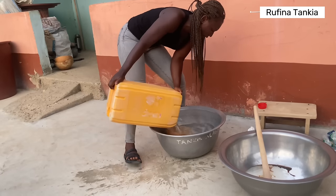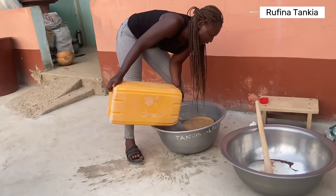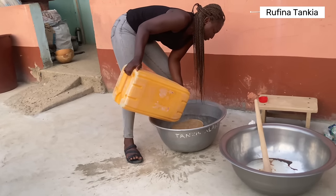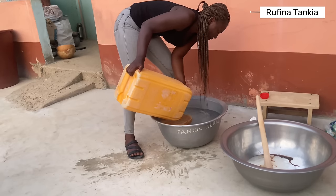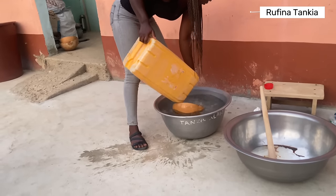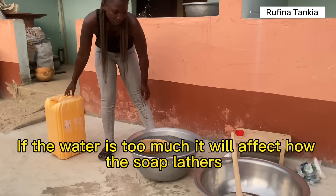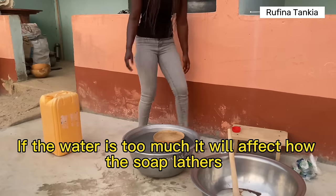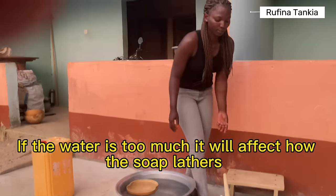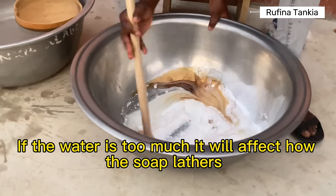This water is 25 liters. We might need some more along the way, so if we need more I'll let you know. The liquid soap is all about getting it to the consistency that you want. If you want your liquid soap to be light then you have to add more water, and if you want it to be very thick then you add less water. We're just going to stir all this together.